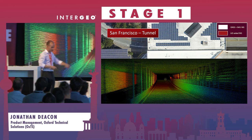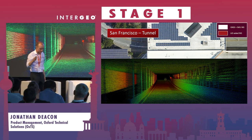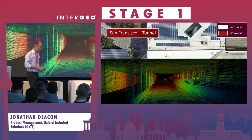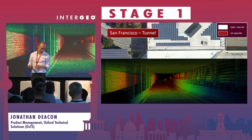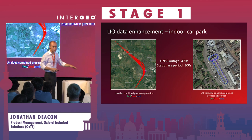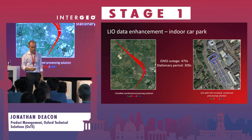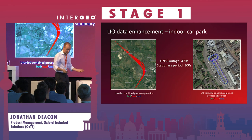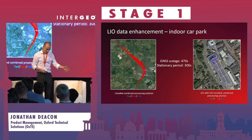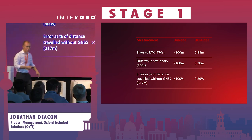In San Francisco going down a tunnel, LIO also gives you small heading, pitch, and roll improvements, shown by the cleaning up of the point cloud. In another car park example, we're inside for 470 seconds - which for any MEMS-based INS would normally be curtains. But applying LiDAR odometry, we can see that over 470 seconds we're only drifting by 0.88 metres compared to 100 metres beforehand.